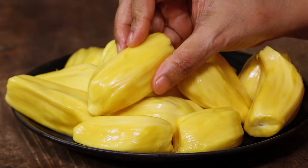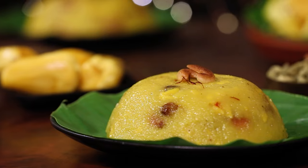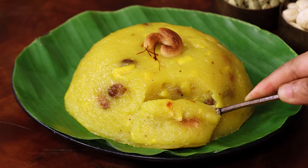Hello everyone, welcome to home cooking with me Hema Subramanian. Kesari is one of those sweets which can be easily made yet it tastes so good. Today I am going to show you an exotic kesari recipe. We are going to make jackfruit kesari using fresh jackfruit arils. Let's get started and check it out.